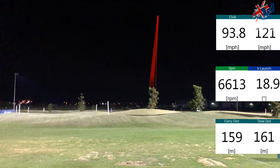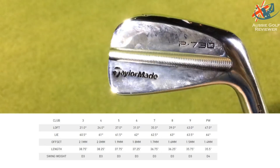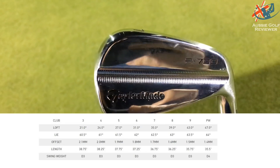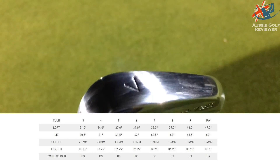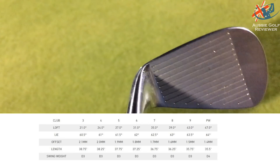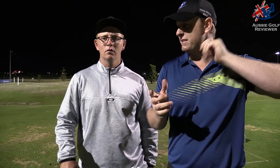Loft-wise, these are as traditional as they get. The 6 iron is 31 degrees, which is actually 1 degree weaker than the Mizunos. And then the 3 iron is 21 degrees, which is quite weak. Because nowadays you can get 3 irons that are up to like 19 degrees pretty easily — so they're almost a 2 iron.